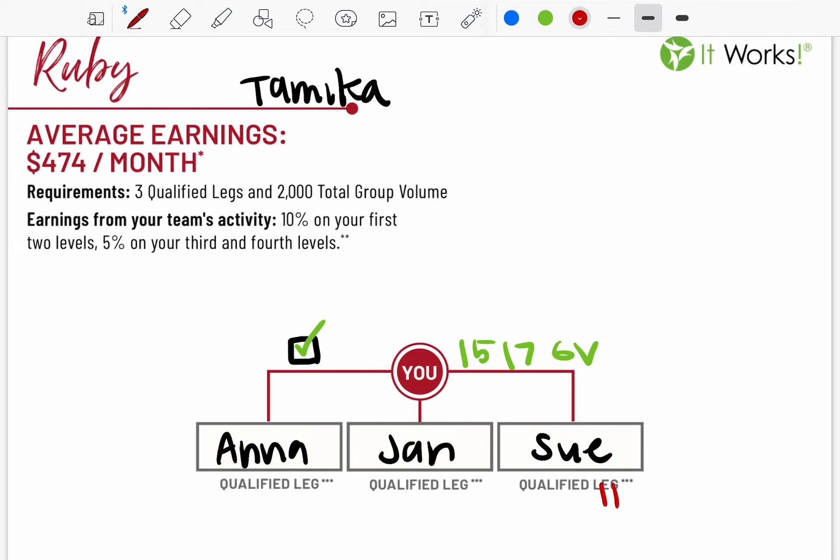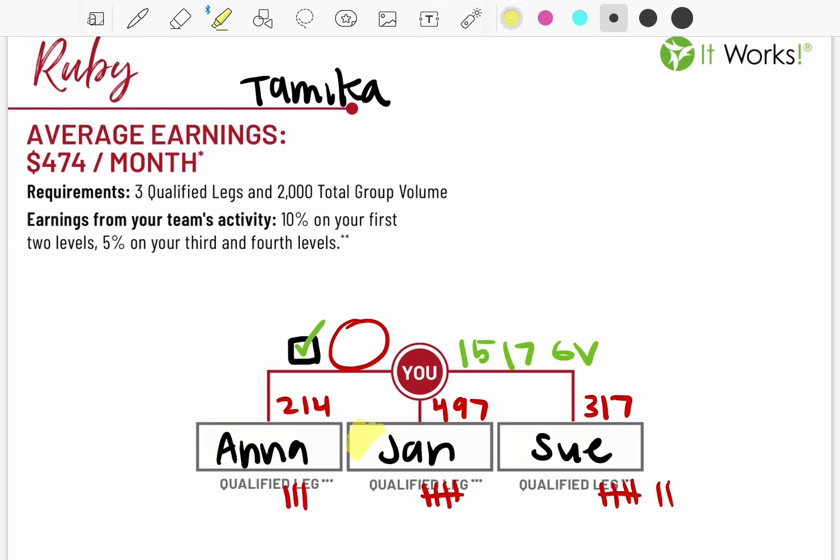I'm helping my distributors get customers — helping them when they show up to calls, when they're asking me questions, or screenshotting messages. I keep track of their volume: say Sue has 317, Jan has 497, and Anna has 214, with my group volume totaling 1,517. When a leg hits 400 it's a qualified leg — Jan is officially qualified. But I want to help Sue get to 400 and help Anna get to 400 so I have three qualified legs and 2,000 total group volume to go Ruby.